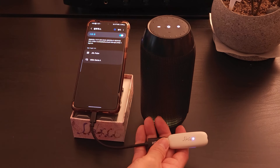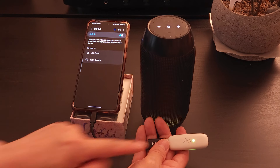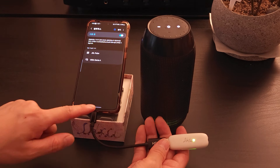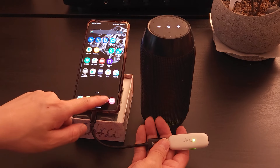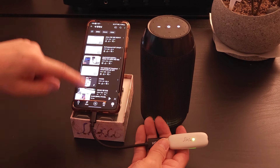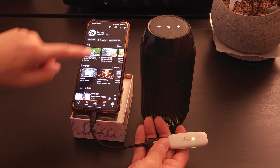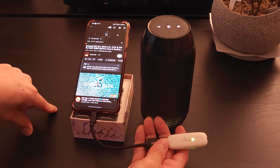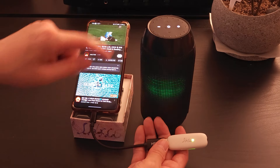Wait for the Bluetooth headset or speaker to connect. Once connected, the LED on the Slash-T Bluetooth transmitter will stay on. Now, when you play music, it will be transmitted via Bluetooth.